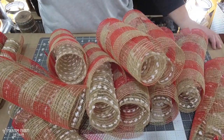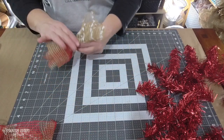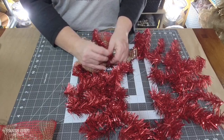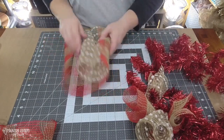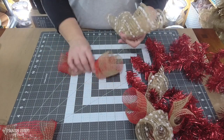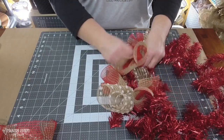The tinsel wreath I picked up at Walmart after Christmas when they had them on sale. I didn't spot them before Christmas, but as I was going through looking at what they had, I found these tinsel wreaths and thought that would be perfect for Valentine's Day.